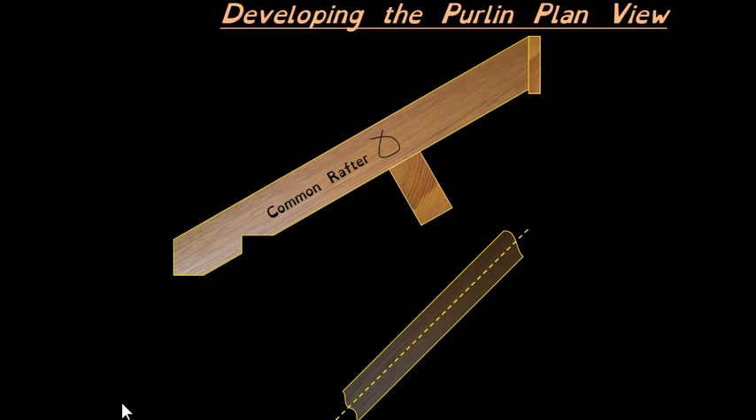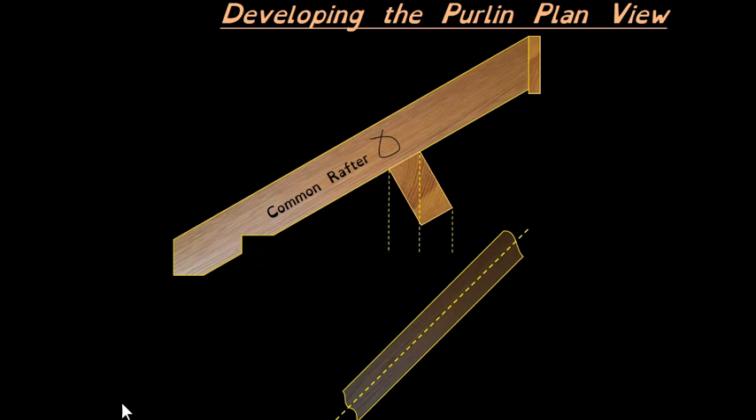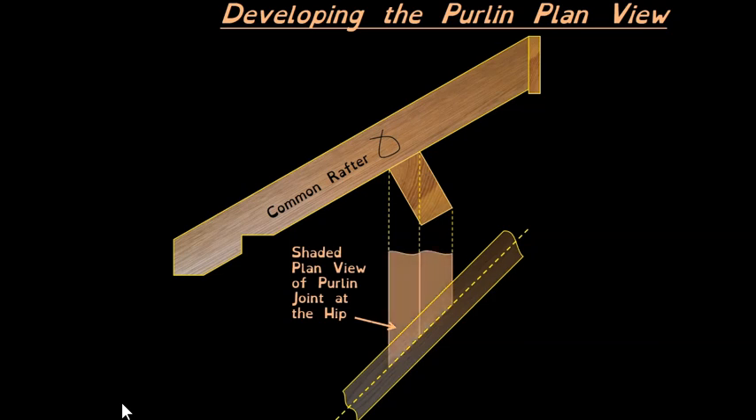We'll now draw the view of that same purlin — this will be the plan view as it goes halfway under the hip. Here it is shaded in. That is the vertical section view of the purlin and that is the plan view of the purlin.